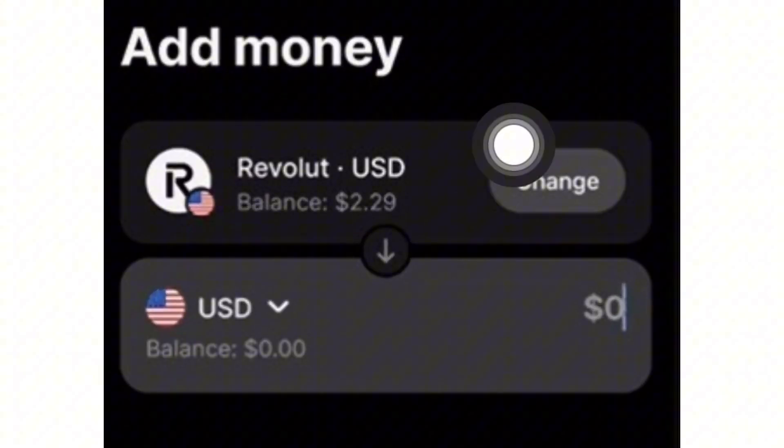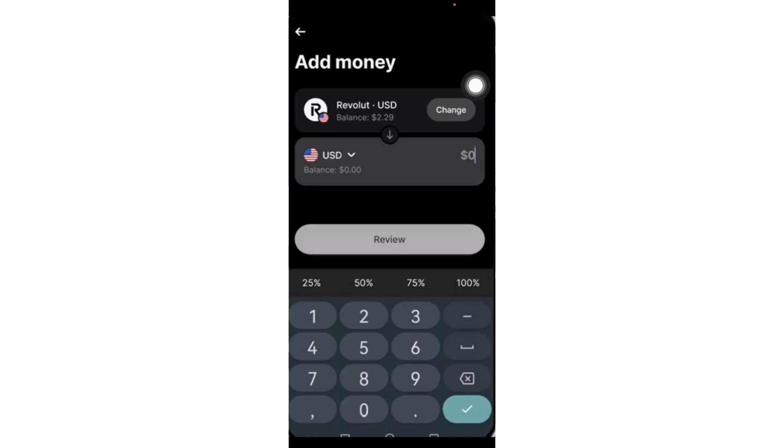The first thing we're going to do is change the USD if we want to change the currency. Once we have changed the currency, let's add the amount that we want to send. After that, click on Review.